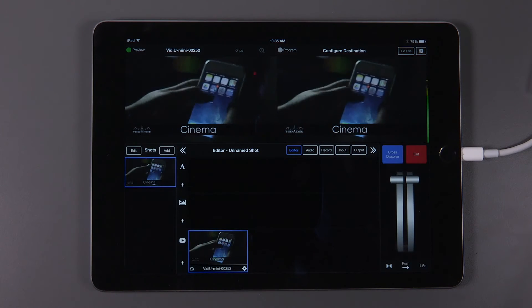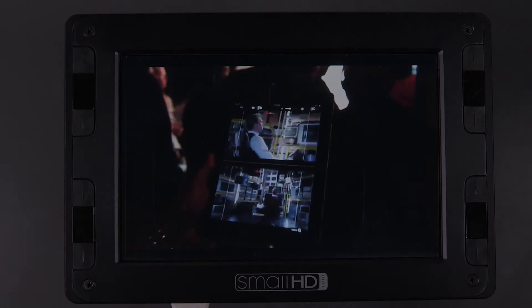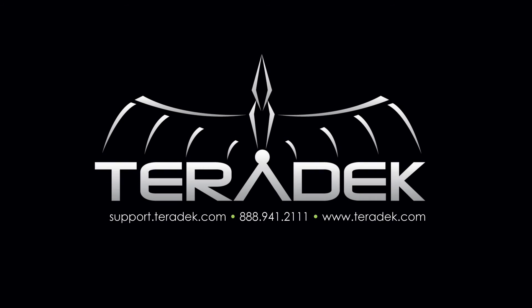You are now ready to use the HDMI monitoring feature within Live2Air. If you have any further questions that are not answered in this tutorial, we have an FAQ section embedded in the settings menu of the app. For further or advanced technical support, visit support.teradek.com. For more information about Teradek, visit Teradek.com.